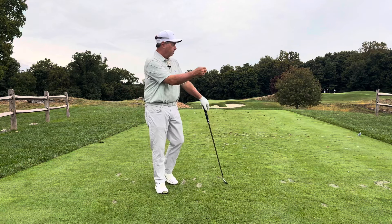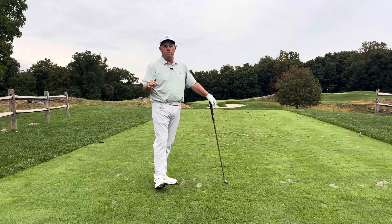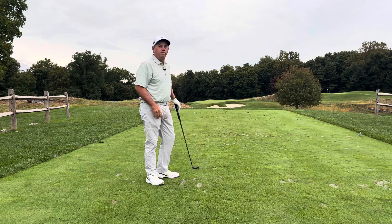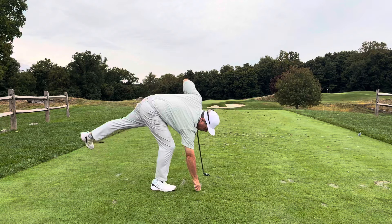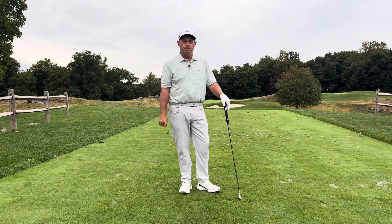Somebody else who was here before me made a nice shot — that divot's going straight to the middle of the green. So what I'm going to do is use this as if I'm using those little arrows on the bowling alley to help me align. This is what we would call picking an intermediate target. Now all I have to do is align and focus everything I can in this direction. I could probably hit from here without even looking up and trust that it's going to go to the middle of the green. When I take my eyes up — yep, that looks pretty good to me.